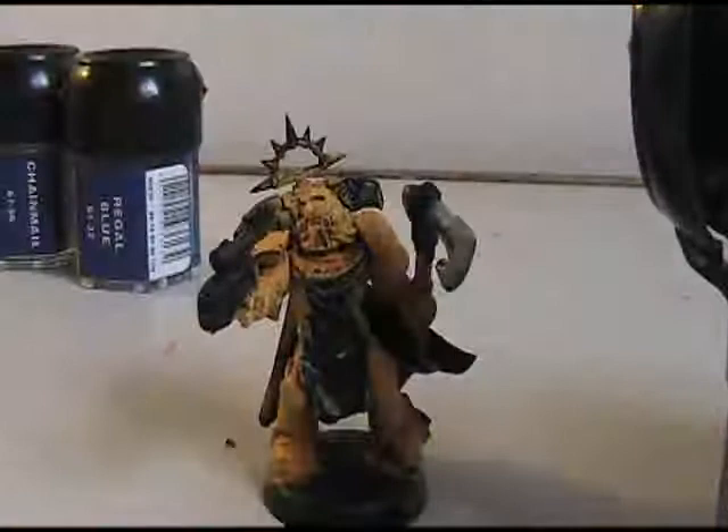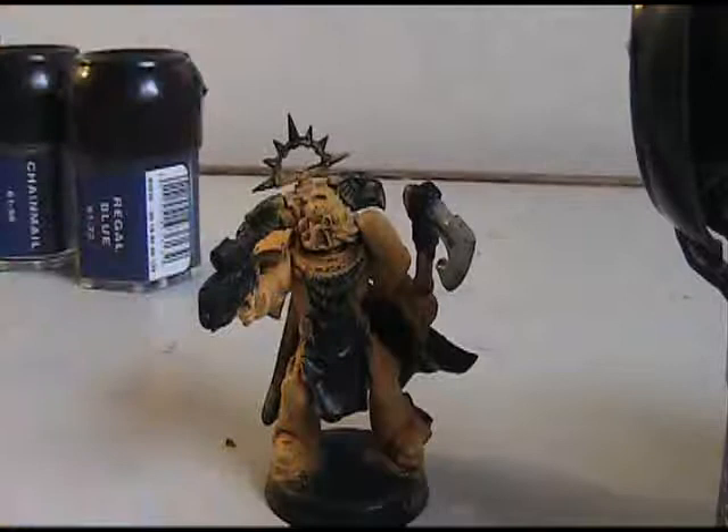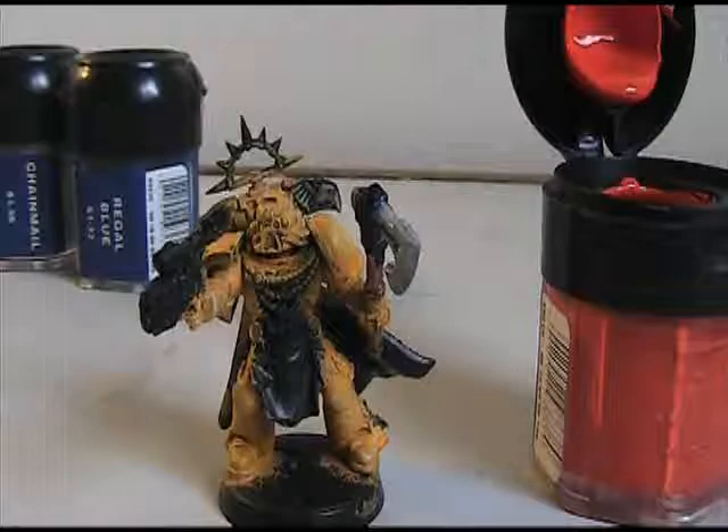I'm going to be using Blazing Orange right now to do all of the orange spots on my models. If you take a look at the ones that are already painted here, there are a few accents just to break up some of the spots on the model. I used to use a second orange for a highlight, like I did with the Sunburst Yellow in the last video, but since then Games Workshop has discontinued that color, so I'm just going to do a little bit better job shading with just the white and the one orange.